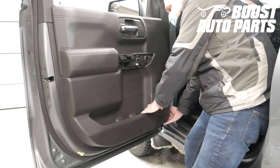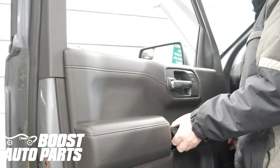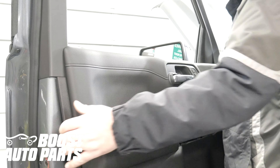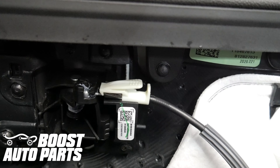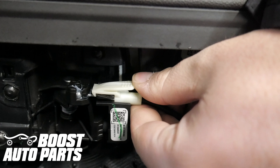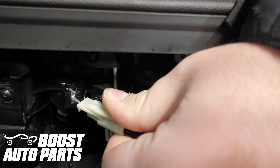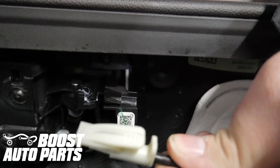Release all the trim clips around the door. Lift the door panel off, being careful of the lock lever. Release the door handle cable by depressing the back of the white latch, then pulling back, sliding it all the way back to the side, and then releasing the ball from the socket.